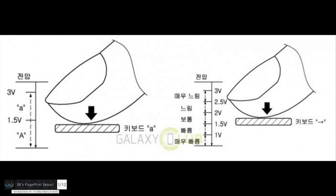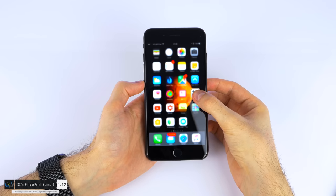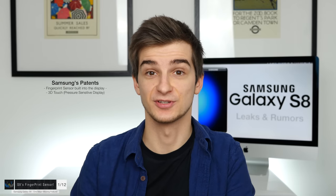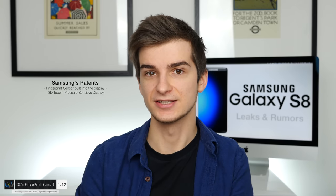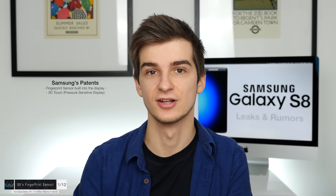Samsung also has patents on a 3D-touch display, similar to what Apple has on the iPhone 6s and the iPhone 7 — a display capable of feeling pressure — so the 3D-touch display and the home button and fingerprint reader built into the display assembly. All of this sounded amazing, until Evan Blass, also known as EveLeaks — one of the most trusted leakers — posted an image of a presumed factory unit of the S8.